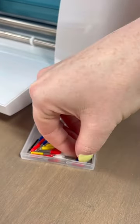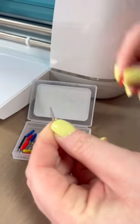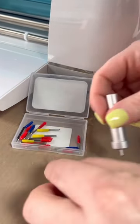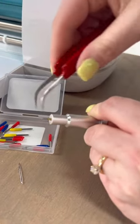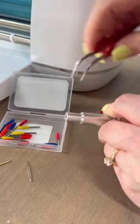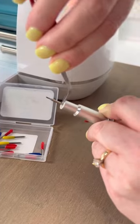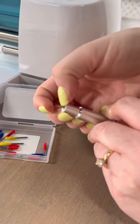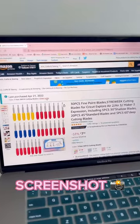Pull out one of these little red blades — you're just going to pop that off. Then you're going to need to remove your old blade from the housing. I'm just using some tweezers to pull it out. Then you can just pop your new blade right inside there. Just be very careful because it's going to be sharp, and then you are good to go and you've saved some money.